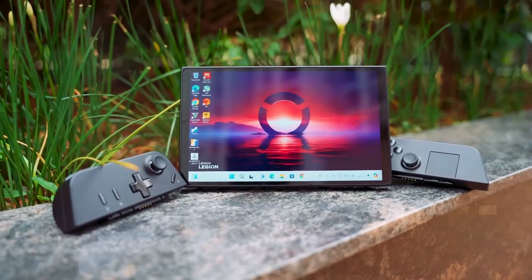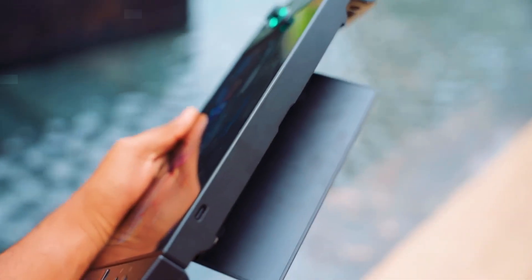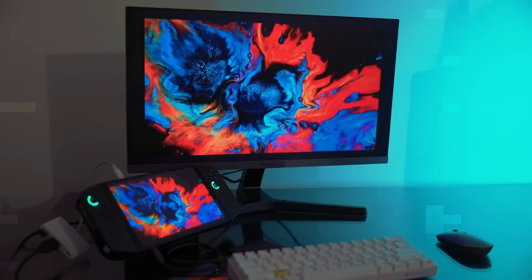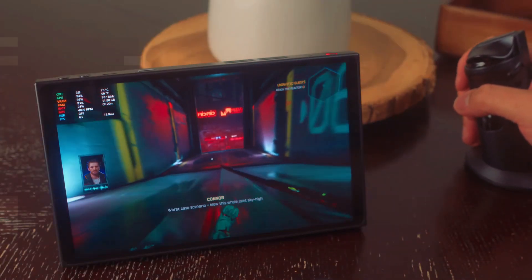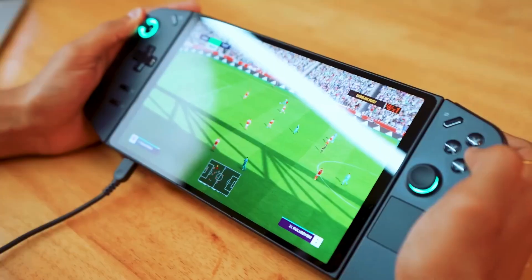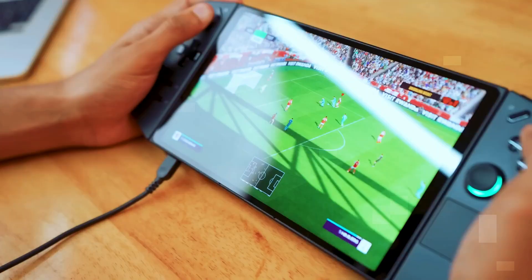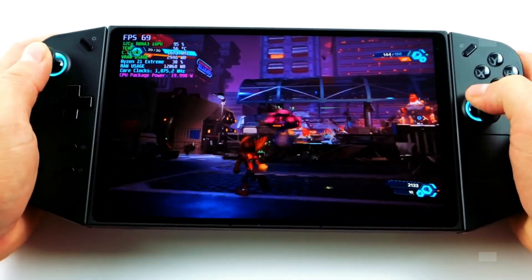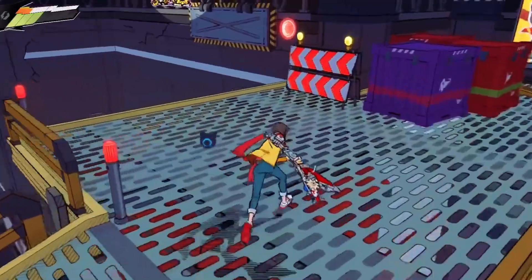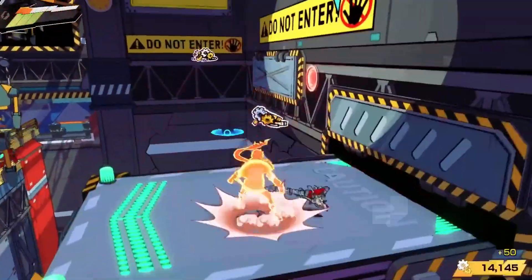In conclusion, the Lenovo Legion Go is an extraordinary miniature gaming laptop that delivers on its promise of power and performance. Its impressive specs, stunning display, and innovative design make it a standout choice in the handheld gaming market. While it has some minor drawbacks such as battery life and software glitches, the overall experience is exceptional. If you're seeking a compact and affordable gaming solution without compromising on performance, the Lenovo Legion Go is the ideal companion.